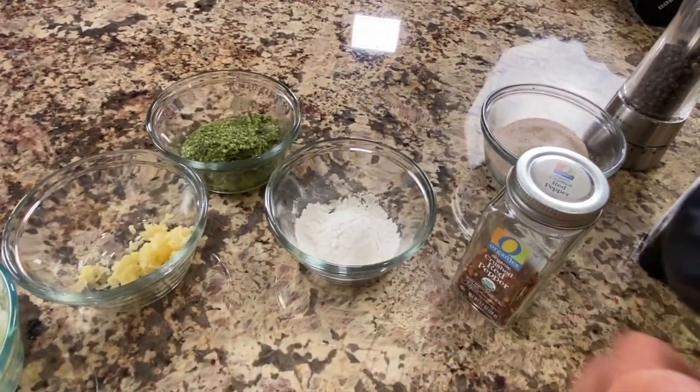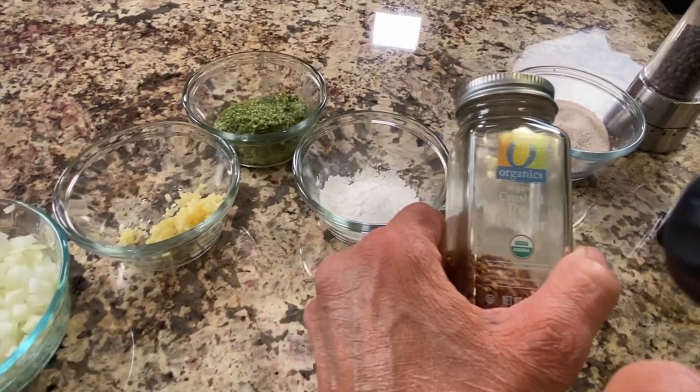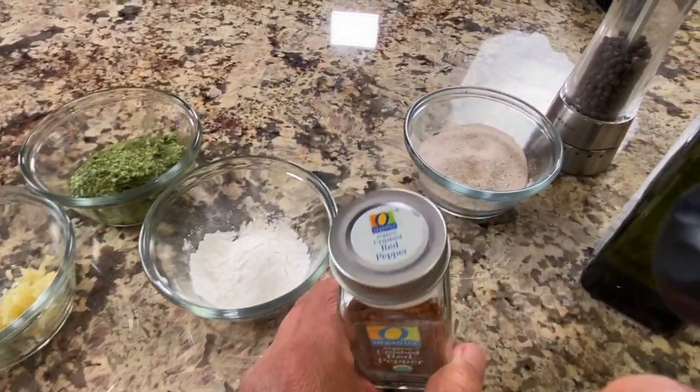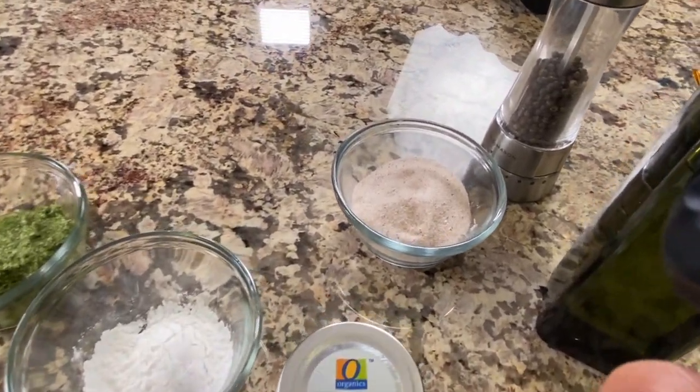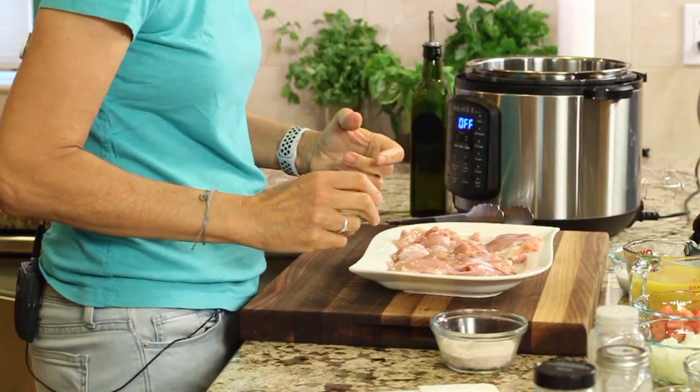I've got some crushed red pepper flakes and I'm going to add a little bit of that for just a touch of heat — not too much, it's optional too, by the way. Salt, some pepper, and we'll need some olive oil. So to start, we're going to season our chicken.